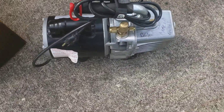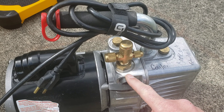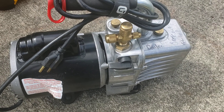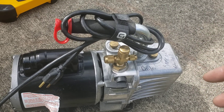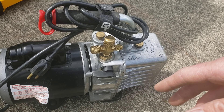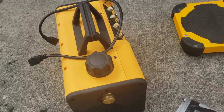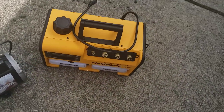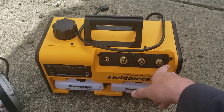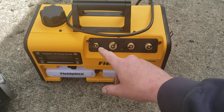What is nice about the JB is it has the ball valve built into the manifold, and you have your quarter, three-eighths, and half-inch connections. They are rebuildable — you can get into them and rebuild them. The price tag for the JB is roughly $700. The Field Piece I paid $435 for. The only thing I don't like is there are no shutoff valves on the manifold — that's my biggest complaint about this pump.